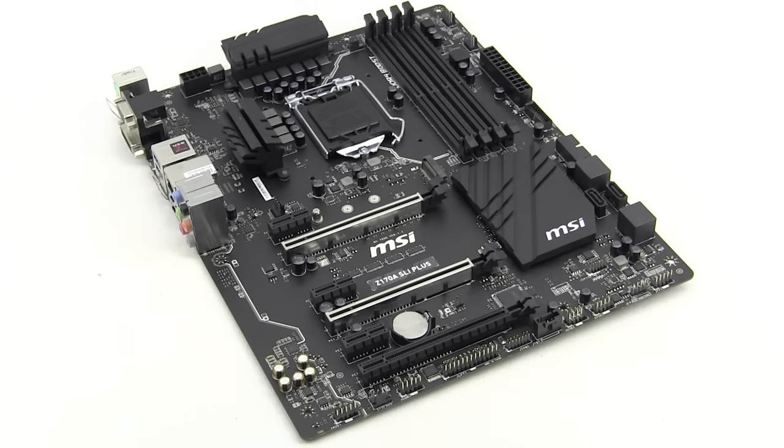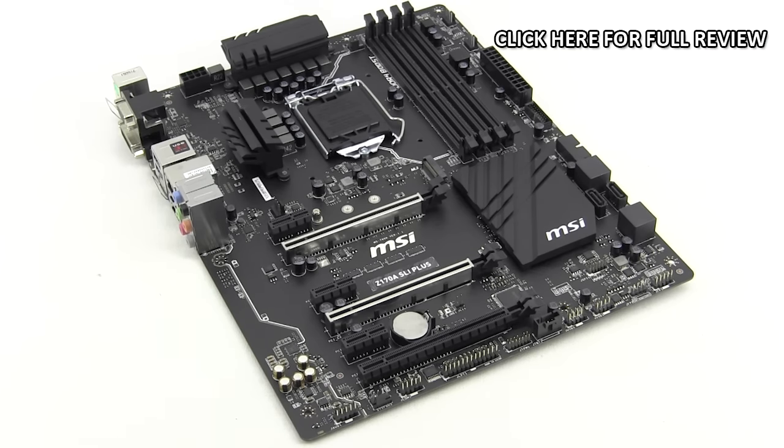That wraps it up for our quick unboxing and overview of MSI's Z170A SLI Plus motherboard. Make sure you check back very soon on thinkcomputers.org for our full written review. Until next time, catch you guys later.